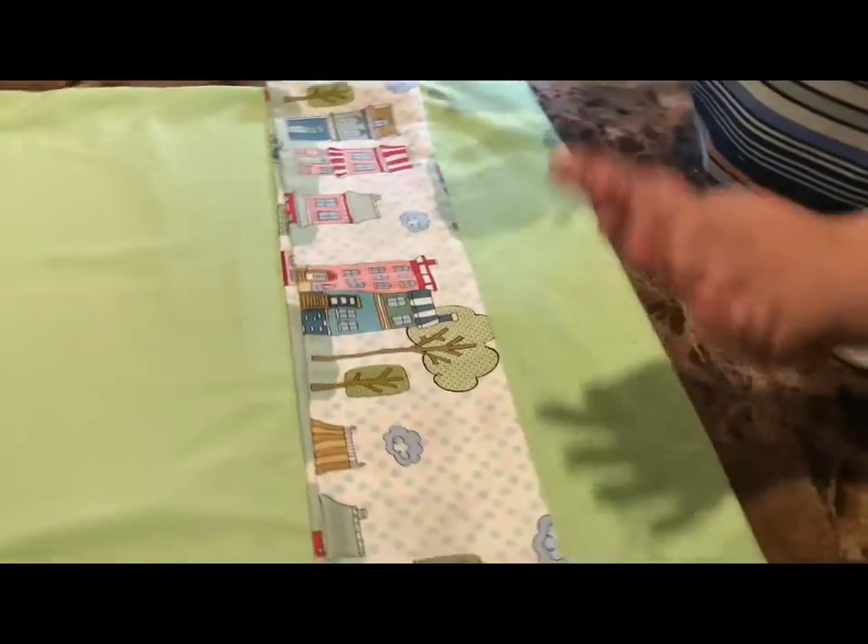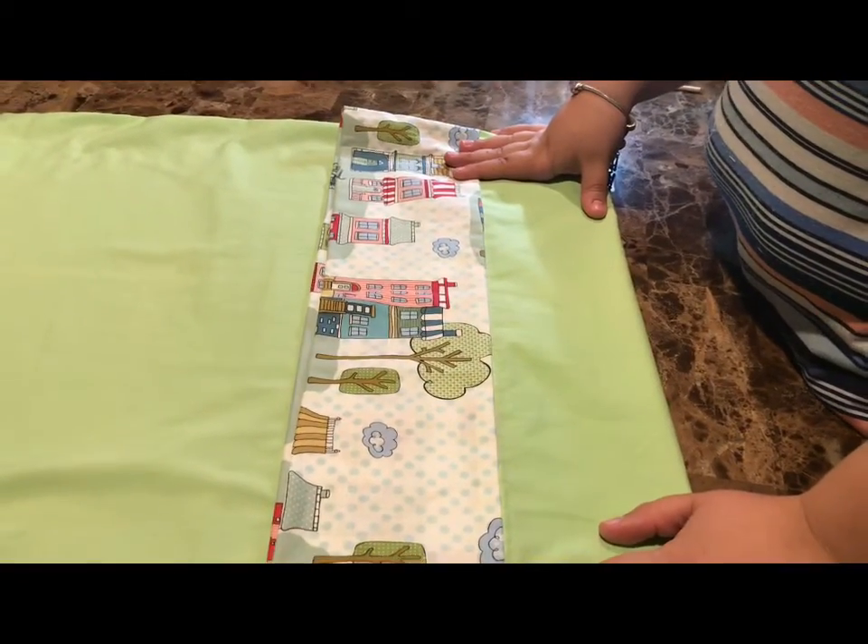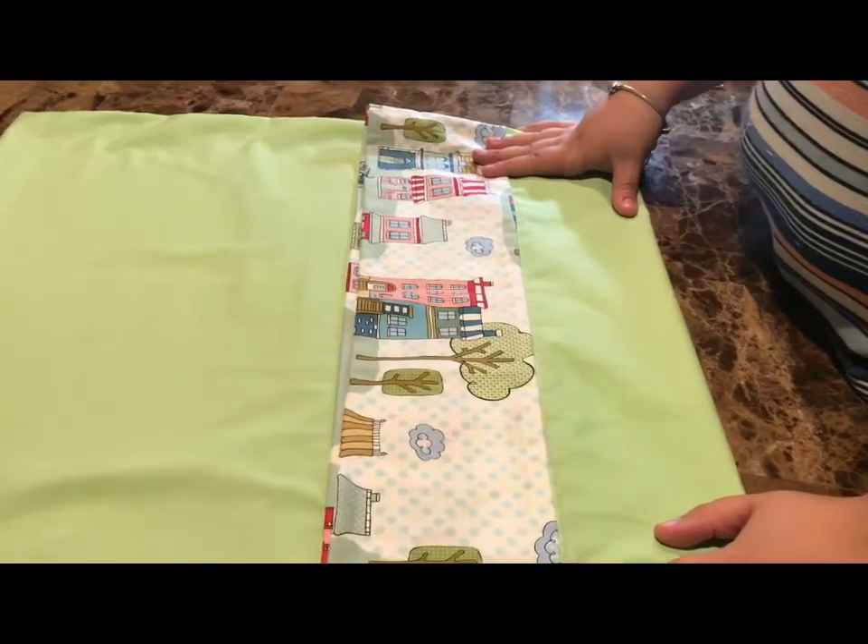Great job if you got to this point. Next week we're going to be working on a table topper. Thanks for watching — I'll see you then.